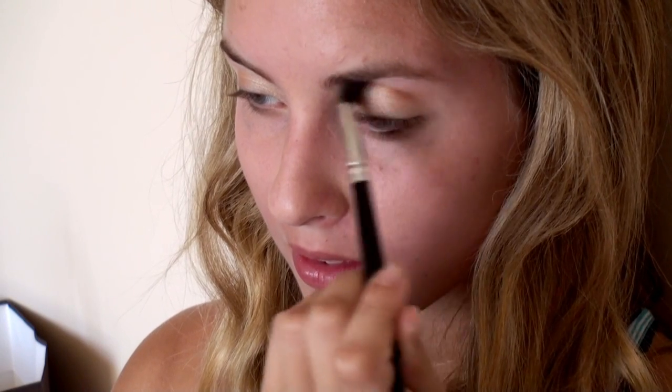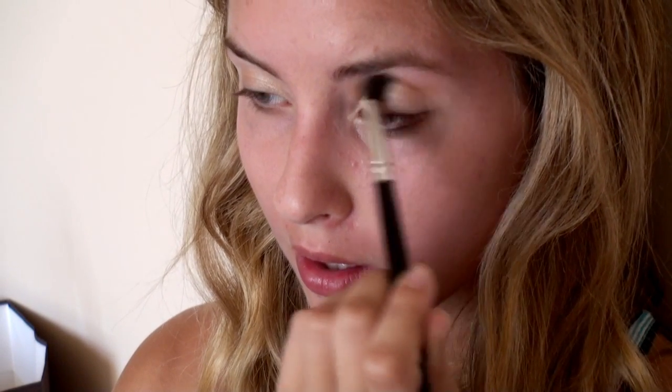I know it can be too dramatic for working at Hollister or Abercrombie, but for me I find that it works really great with my eyes. I'm just applying it with windshield wiper motions and you can see that these colors just look really nice together.